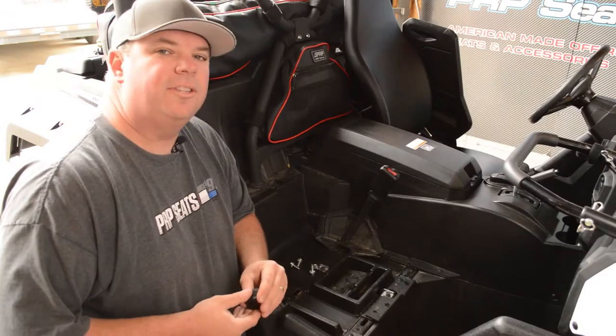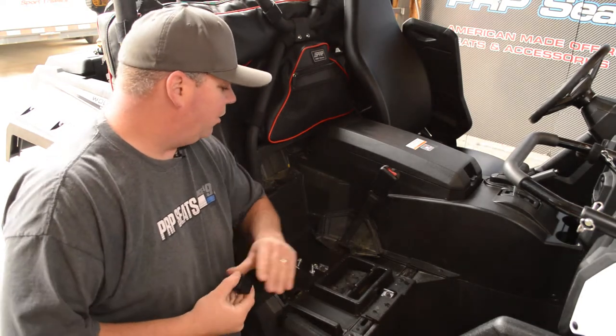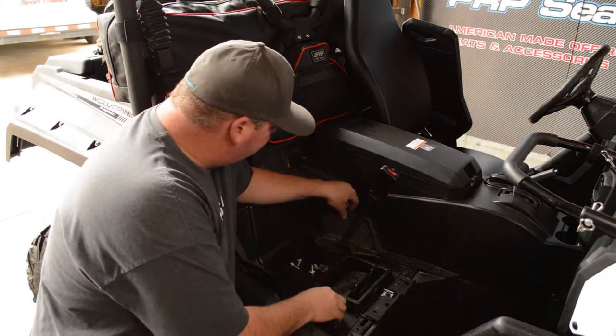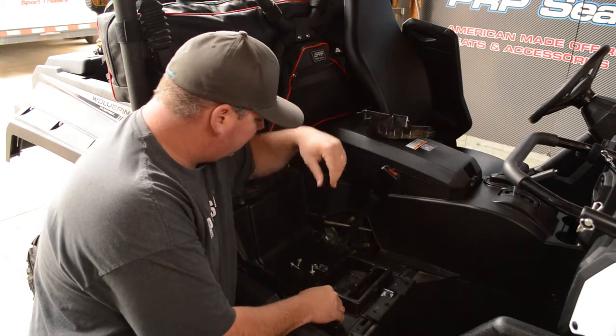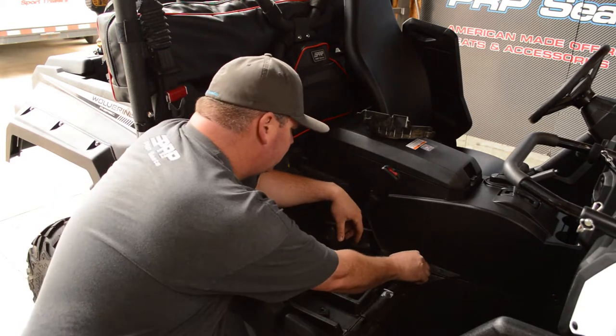You're going to notice that the install kit comes with these four square spacers, and you're going to use those on the four mounting holes. Now on the back one, there's a dust cover that you're going to want to remove — just pull it up and pull it off, set it aside, and then set these spacers one on each bolt hole.